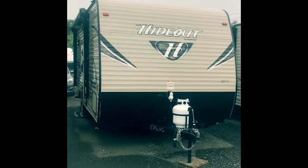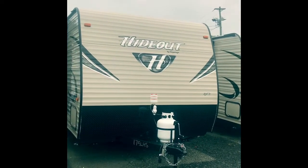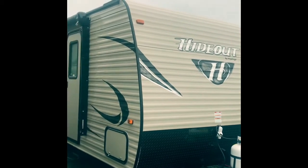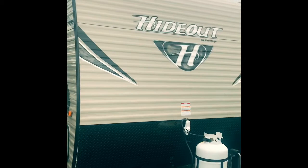Hello everybody, this is Jesse Brissett with Hemlock Hill RV. Today we're going to be taking a look at the Hideout 175, get close and personal and see what this nice small single axle unit has to offer.